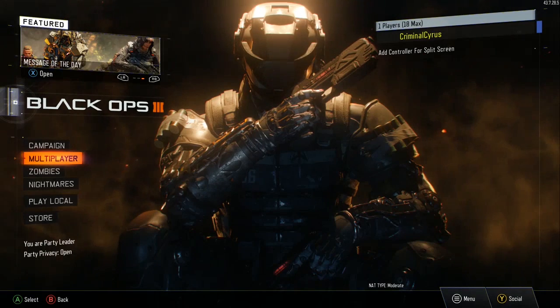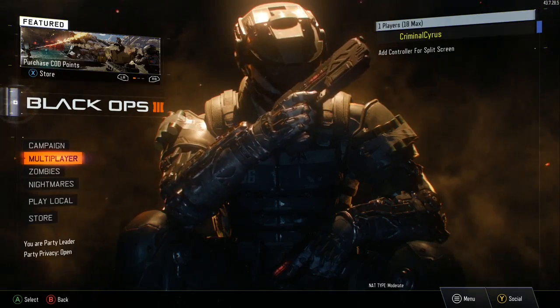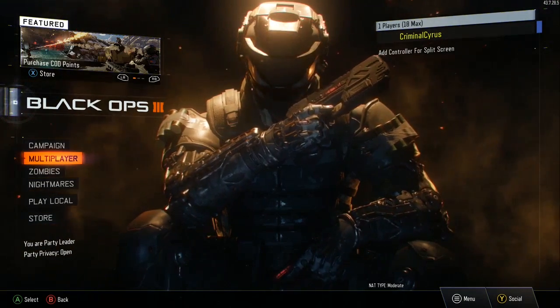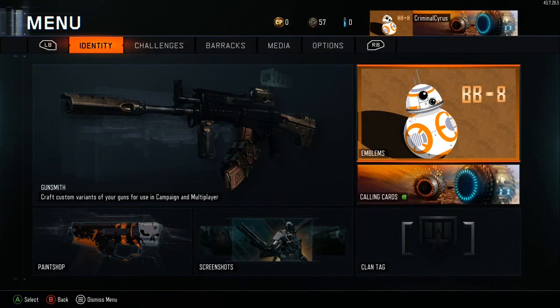What's up, GORB Squad? Famox here from Game in Your Face, and I am finally bringing you a new Star Wars emblem. This one is the new droid from The Force Awakens, BB-8. Here he is. I think this one looks pretty nice.